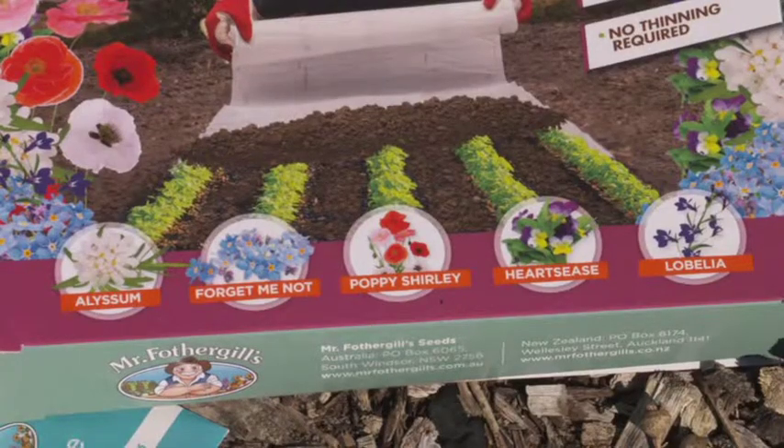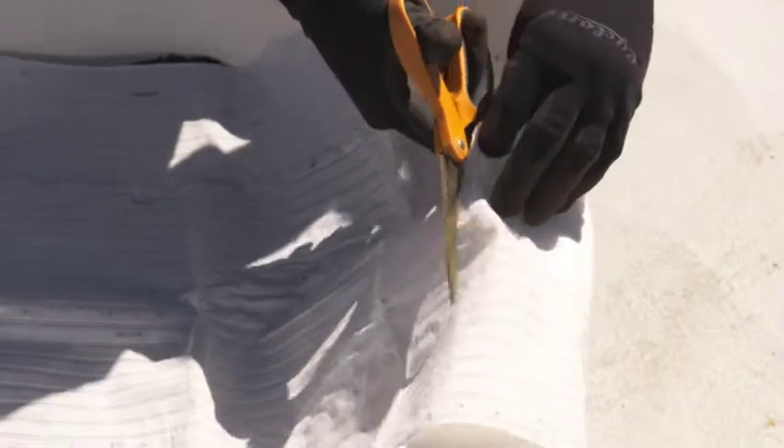You see, the biodegradable paper is pre-sown with the seeds in their dedicated rolls. All you do is cut to size and keep the rest for planting after the first harvest.